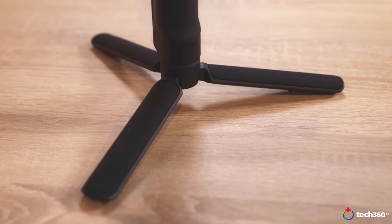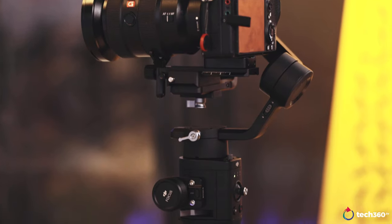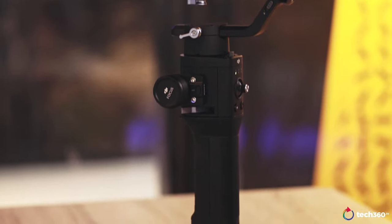You also get a tripod stand included. So if you want to set this on a table for an interview, or just to record yourself talking, this is perfect for that. It really fits a lot of those requirements you might need.